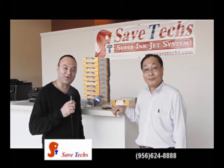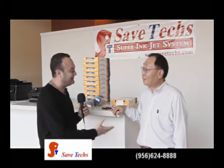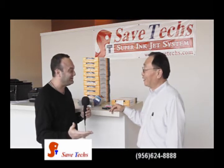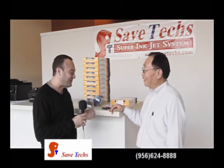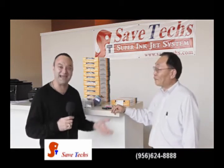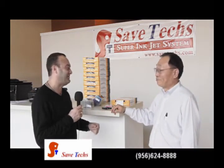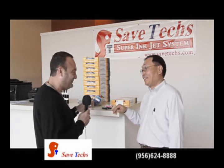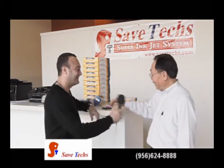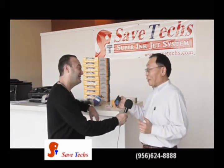How's everybody doing out there in the Rio Grande Valley? I'm here with Raymond Lee. How you doing, Raymond? It's a pleasure having you here on the RGV Metro TV show, bringing new products and save-techs. Tell me about this, Raymond — you have an innovative new product here for the community, but better yet, tell me about your wonderful product.